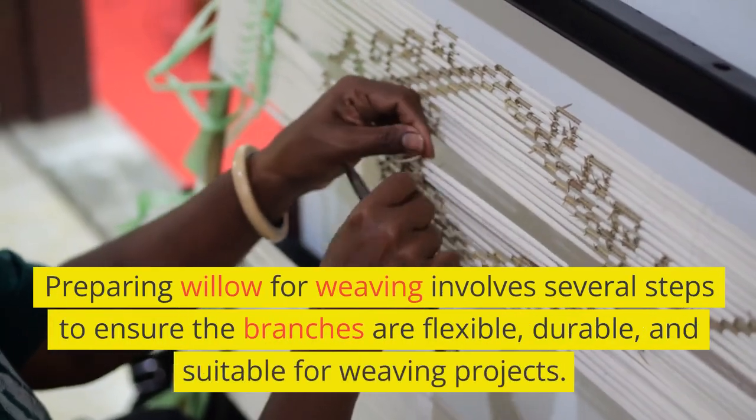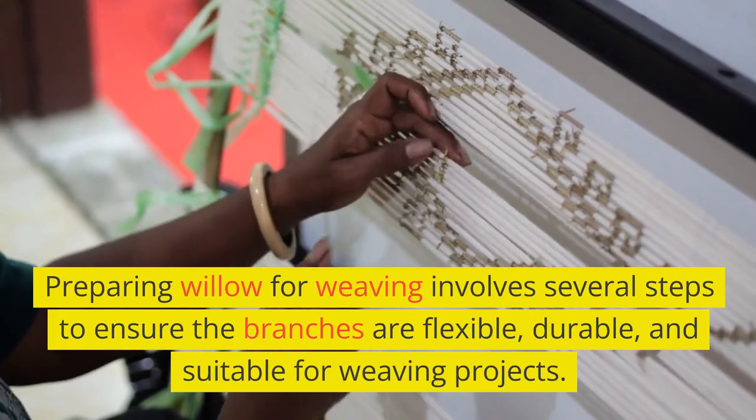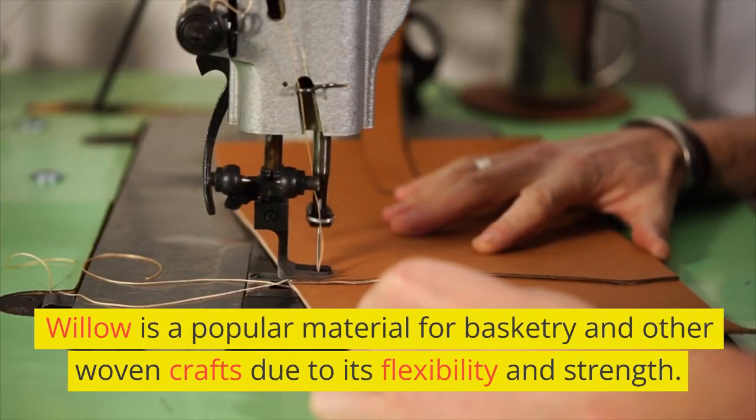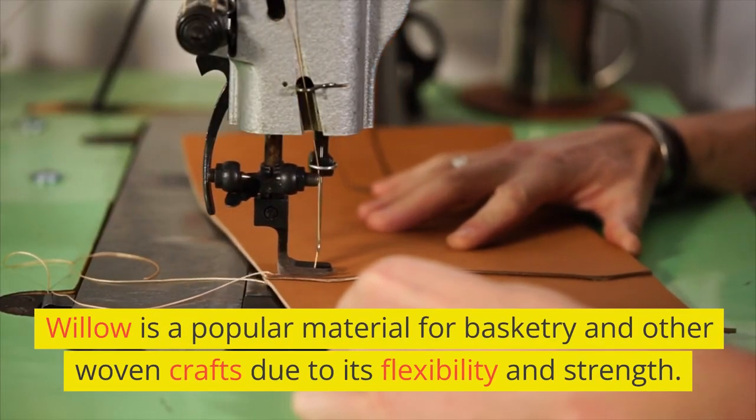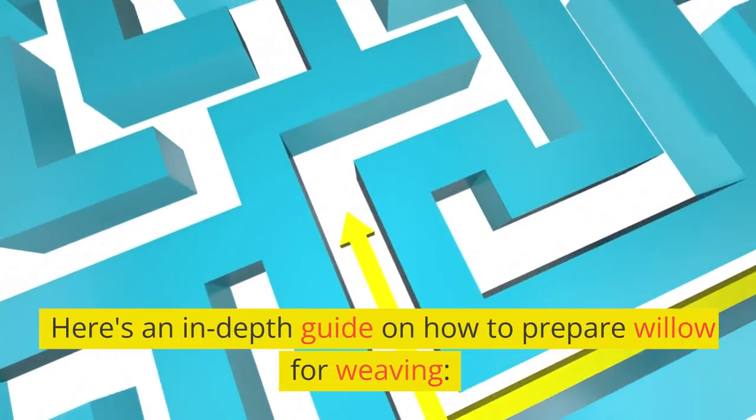Preparing willow for weaving involves several steps to ensure the branches are flexible, durable, and suitable for weaving projects. Willow is a popular material for basketry and other woven crafts due to its flexibility and strength. Here's an in-depth guide on how to prepare willow for weaving.